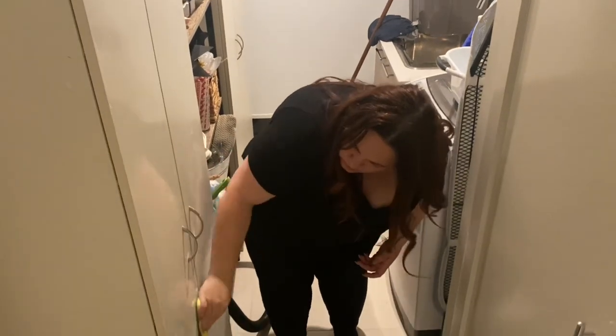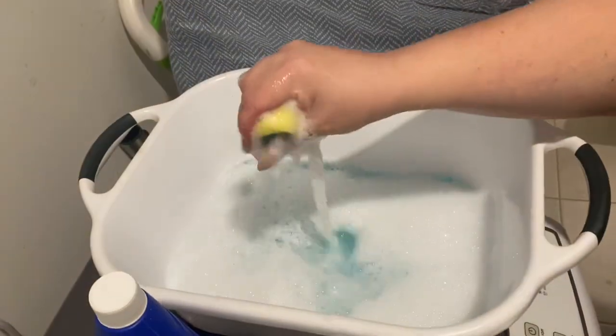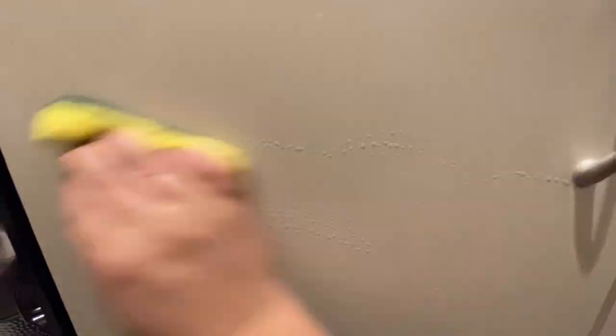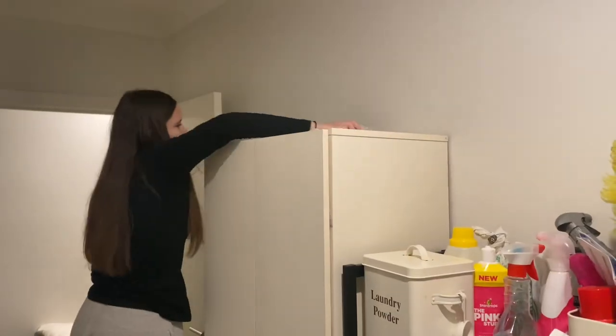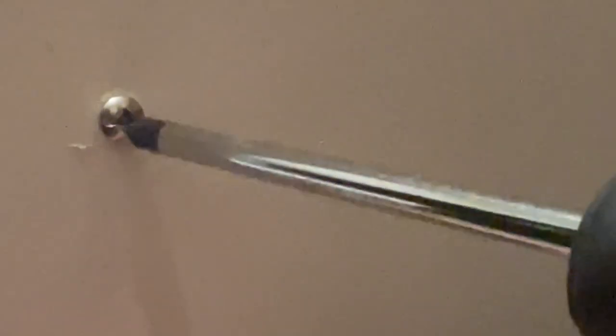I bought these cabinets years ago from Fantastic Furniture and I actually had them in my salon. I used to have a beauty salon, for those who didn't know. These two cabinets were used to store all my wax products, facial products, etc. Once I closed the business, I brought them into my home. They have been so needed here in this particular home where we're renting at the moment — storage is such a big necessity.